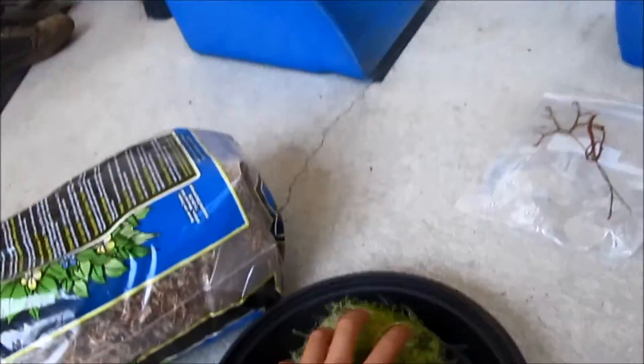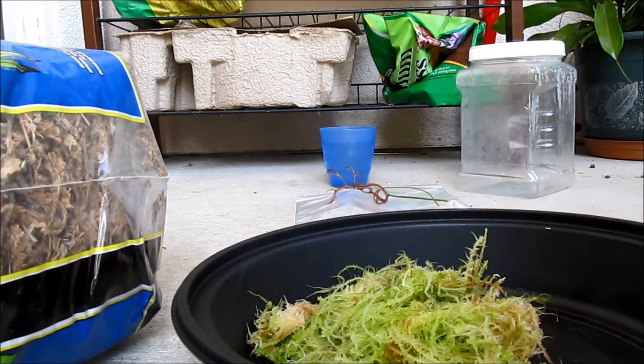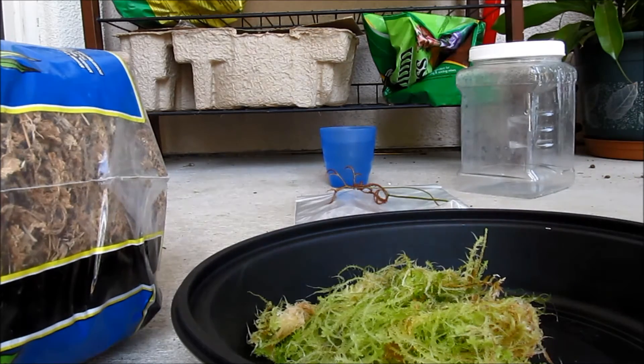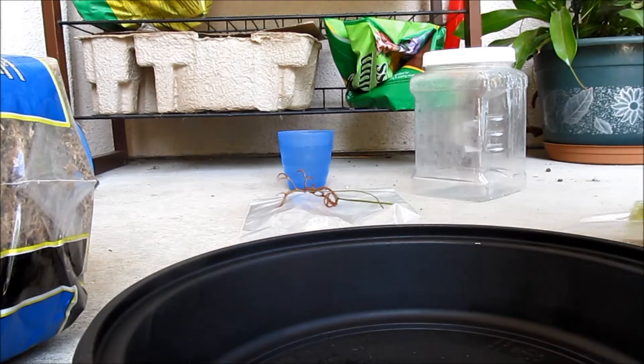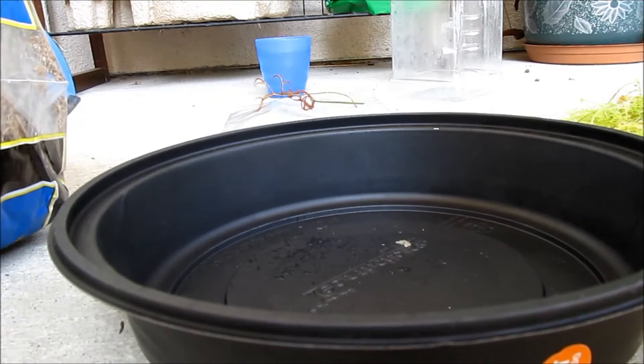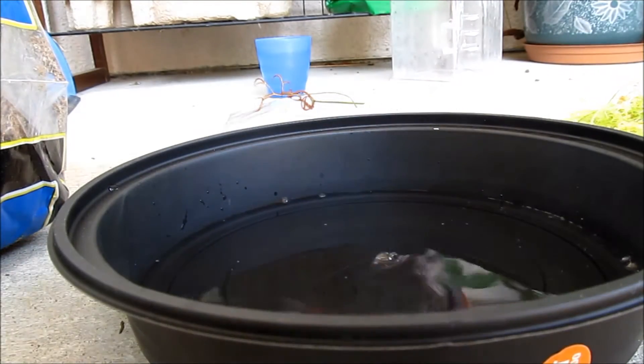This is the stuff that the Pinguicula grows in, and it's a little moist. First, you will need some water — I forgot I didn't even put that in the list. Got some water here. First you take this out, put it on your ground, and you'll need to make a mix. First, pour some water inside — about less than an inch, maybe half an inch.